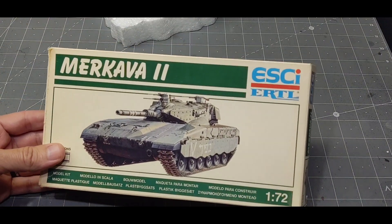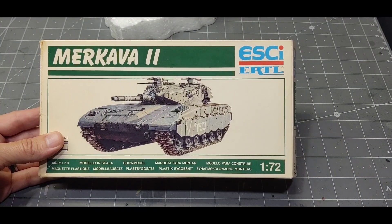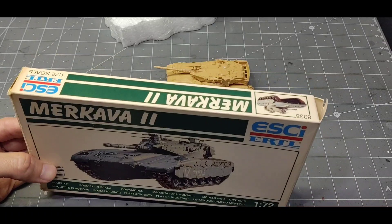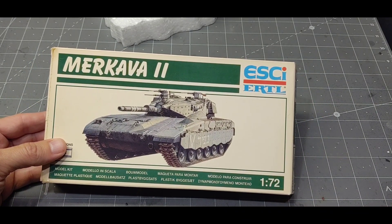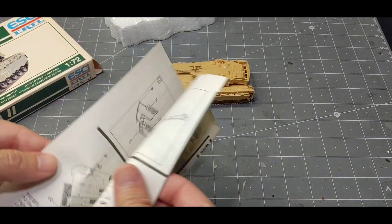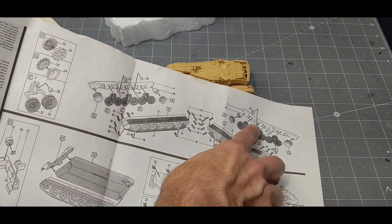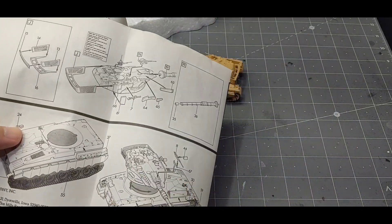I found this inexpensive kit — I don't know a lot about it. It's from Ertl. The only date I found was on the decal sheet, and there are just a few decals. I think it's from 1992. Following the simple instructions, most of it was just putting together the treads and track system, and other than that it was a pretty simple build.